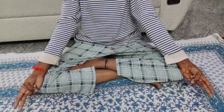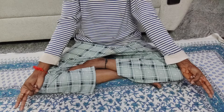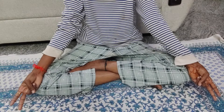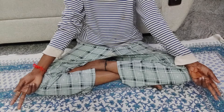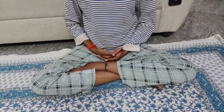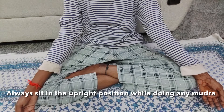Now bend your ring and little finger, and then put the thumb finger on top of the ring and little finger. I know this mudra is for thyroid, but here you should do a different sound, and that sound is called Ram. And if you see, the mudra looks like this.